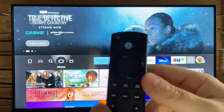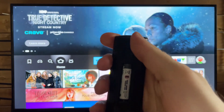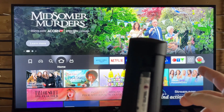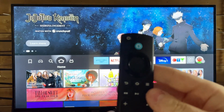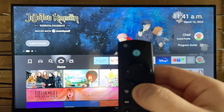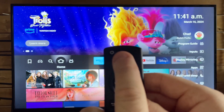Once you're finished with this, flip your remote over and take out the batteries. Once you've taken the batteries out, go ahead and plug your FireStick back into your TV with the power on, then put the batteries back into your remote and press and hold the home button for about 15 seconds until the light on the top of your remote starts flashing.